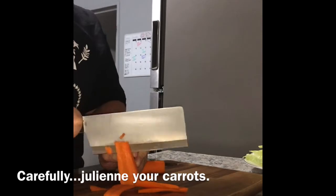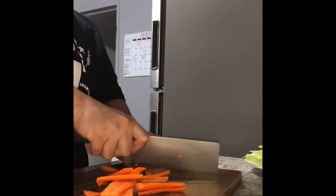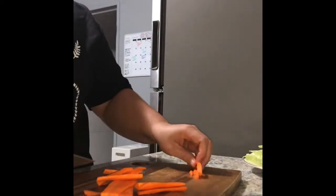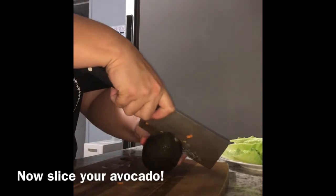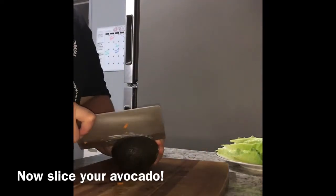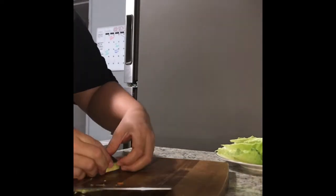Put some sugar in the pan. Before I finish the dough, I have to use the dough. When I finish the dough, I am ready to blend the dough.